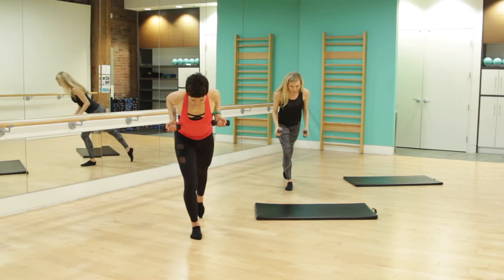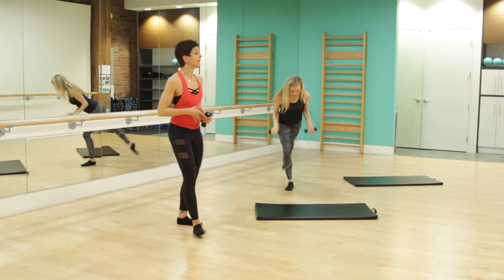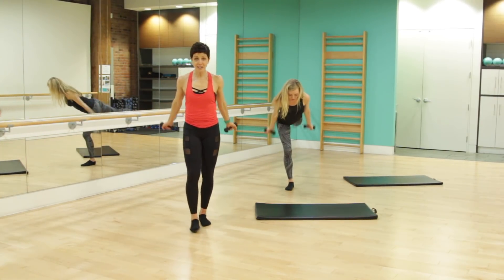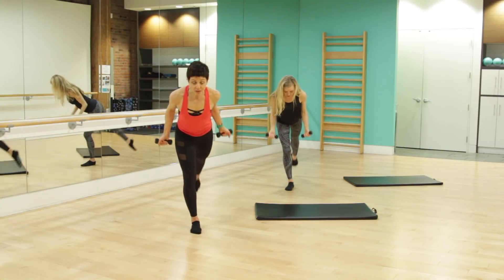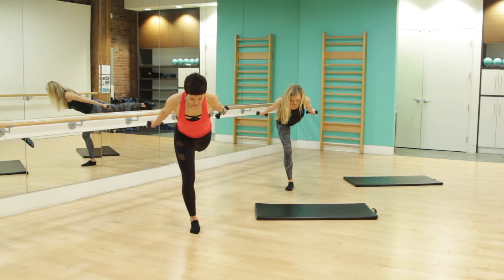Bring those palms facing forward, elbows high. Tricep extensions, that right leg — lifting and lowering. Beautiful. Make sure those hips are square, exhaling, inhaling. Amazing work. For four, three, two. We're going to hold the extension — leg and arms are long, square those hips, core's engaged. For four, three, two.